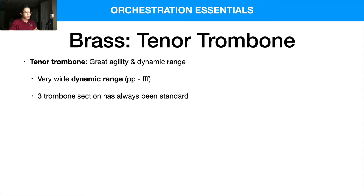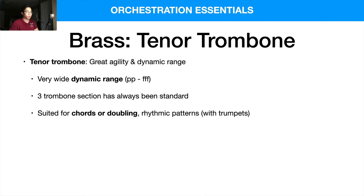I personally feel that the trombones are really good for chords, doubling, and rhythmic patterns with trumpets. They have a very brassy sound at louder dynamics, so it makes sense that they layer with trumpets, which can do the same thing and create a larger texture.